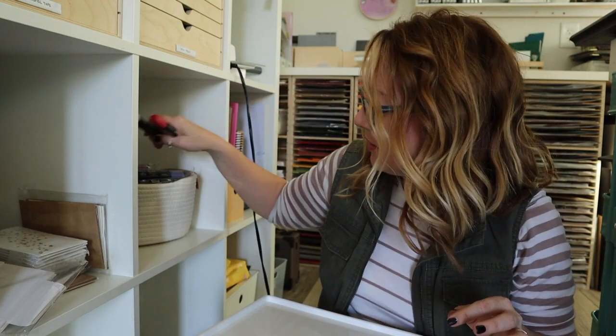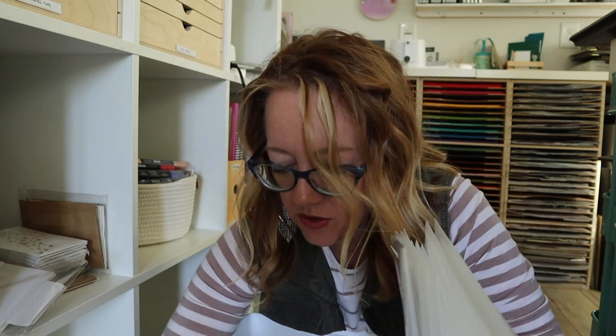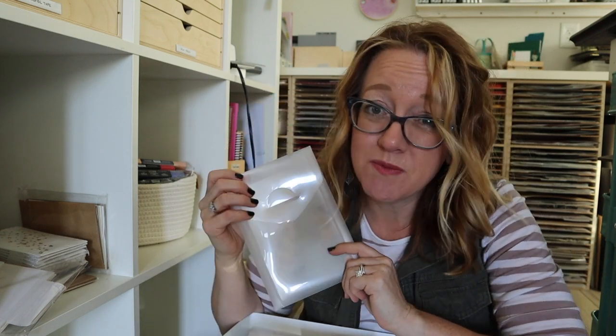This unlabeled box has blending pins and all the empty plastic tote holders for dies. When I get dies from Stampin' Up, I take them out and put them on a magnet board. I keep these so that when I take them off the magnet board, my helper Miss Debra can put them back in here and then I'm able to sell them. This is actually very useful and gets used regularly — keeping it.